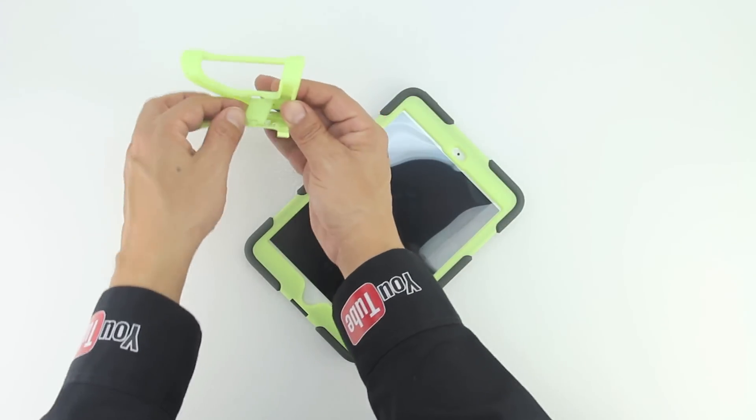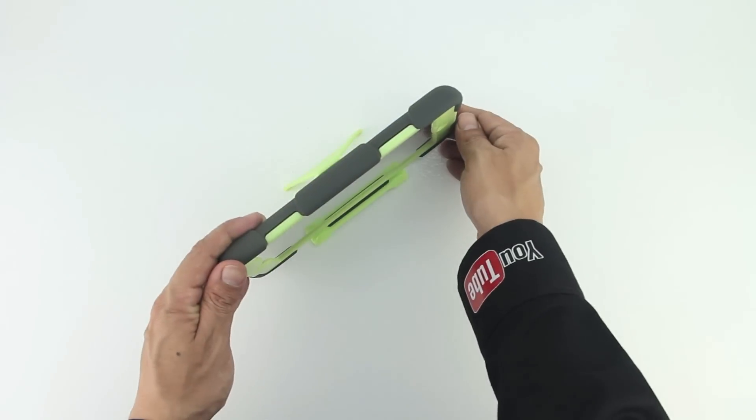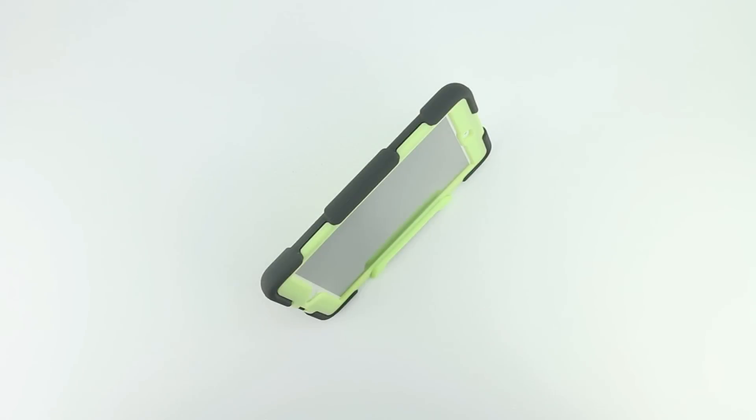The included stand attaches to the side of the device then folds open for landscape viewing and typing. And for being such a small stand it's extremely sturdy and stable.